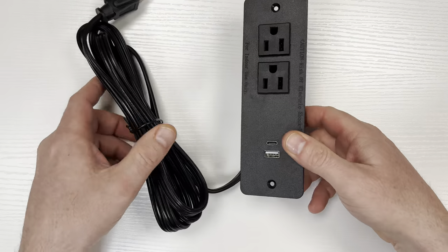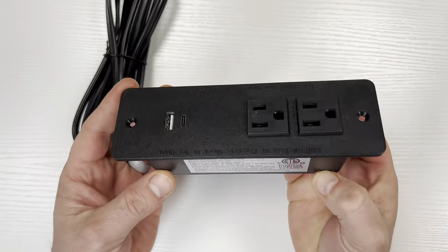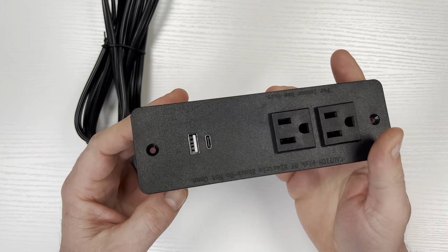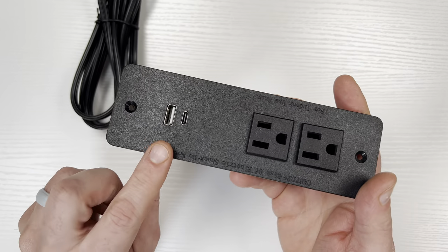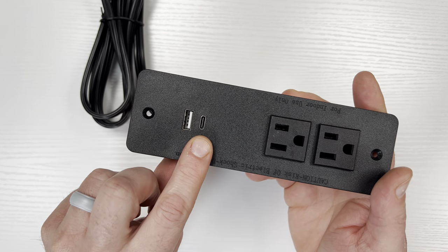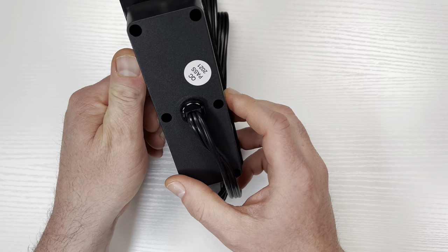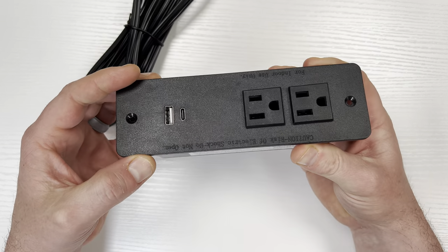Before I bought this I was using a surge protector, but the cables always got in the way and it took too much space. This new outlet is a lot better because it's very thin, and I don't need the charging bricks for my phone. This will also look a lot more clean because the power comes from this cable that will be hidden under the desk.